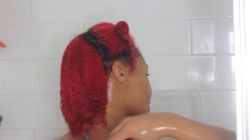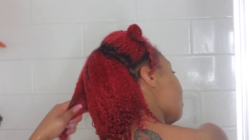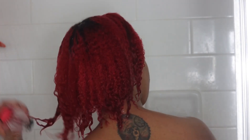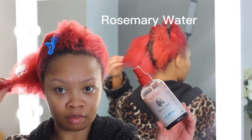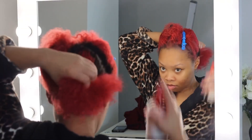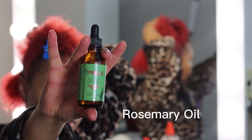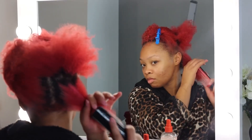Rinsing the conditioner out — y'all, my hair looks so healthy! It felt so soft, it looks soft, it looks shiny. I definitely feel like the hot oil treatment did its thing and made a difference in my wash day routine, so definitely try this out. Now I'm getting into the aftercare. I made some homemade rosemary water — if you know, you know, rosemary water is great for hair growth. I'm sectioning my hair and spraying the rosemary water all over. I also have my rosemary oil as well.